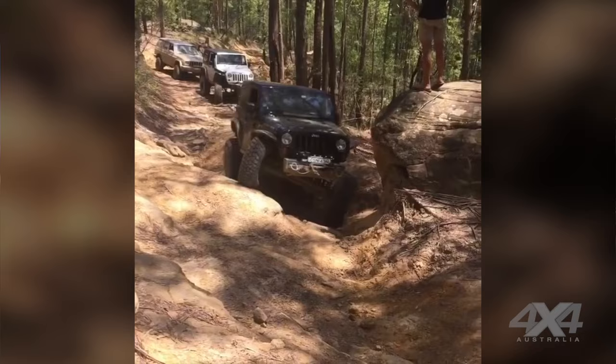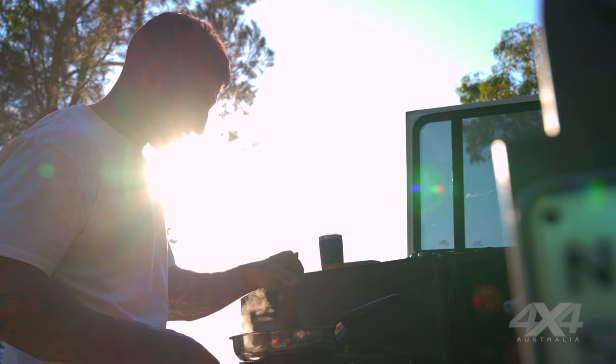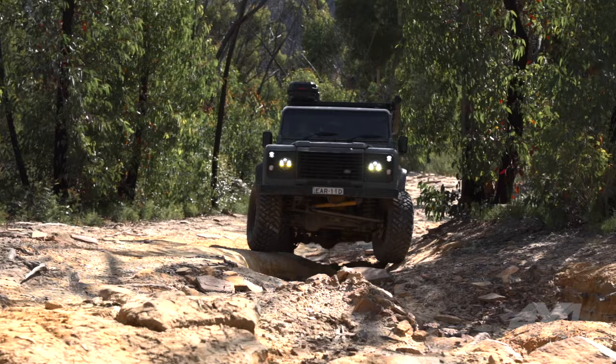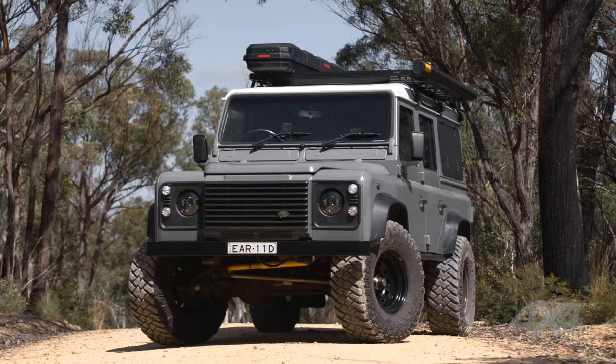My first four-wheel drive was a Jeep that I bought myself, which was heavily modified and got defected a lot. I didn't used to do much camping and fishing — it was more just rock crawling. A few years ago I got really into fishing, and that's when I decided to build this. Pretty much it's a land-based fishing vehicle.